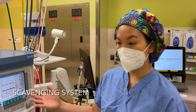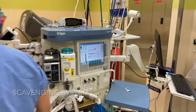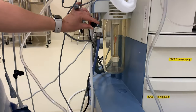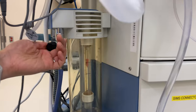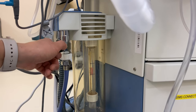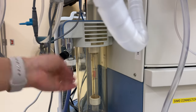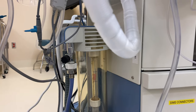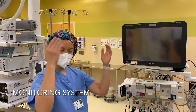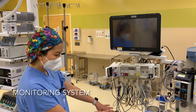Then we have our scavenging system. Once you have gases and things coming through your circuit, you want to make sure that you're scavenging it appropriately. In this particular machine, you can see there's a little red bobbin and it's in between the black lines, and this little black valve here can change how much you're suctioning out the waste gases from the circuit. Sometimes it's a smaller black bobbin, or sometimes you just see the purple waste gas pipeline coming up. We've done the emergency backup, high pressure, low pressure, breathing, ventilation, and scavenging systems.